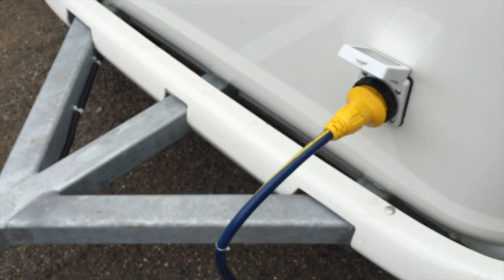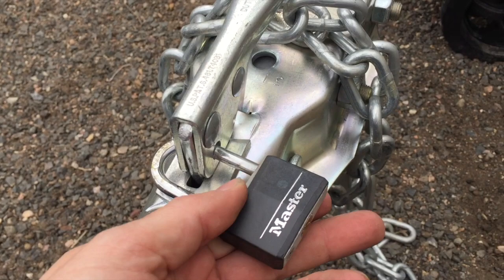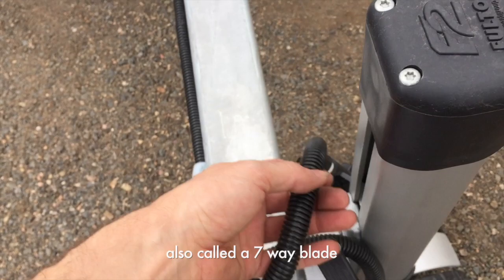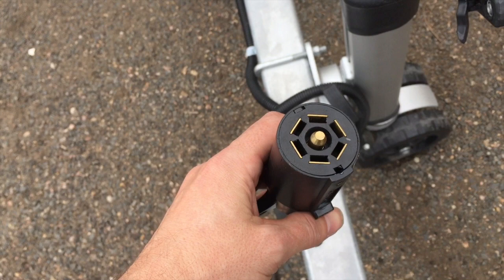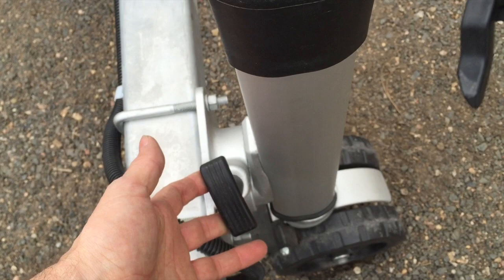Towards the nose: this is a theft deterrent, not theft proof. If you want a real lock you'd want something more robust than this, as it could be banged off with a hammer. For attaching to the tow vehicle, this is a seven-pin harness — modern RV style — that goes into your tow vehicle. This leg system: pull this pin when hooked to the car and the leg simply folds down flat and inline.